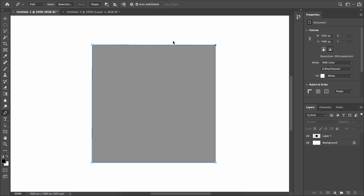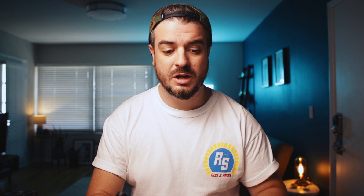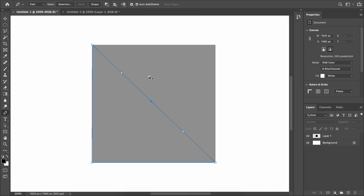Now let's talk about how you add or remove points along a path. Make sure your path is selected by Command-clicking (or Control on PC). If you hover over an existing point you'll see a minus sign — click it and that point is gone. To add a point back, hover over the line and you'll see a plus symbol — click it to add a new point, which will have Bezier handles on it.